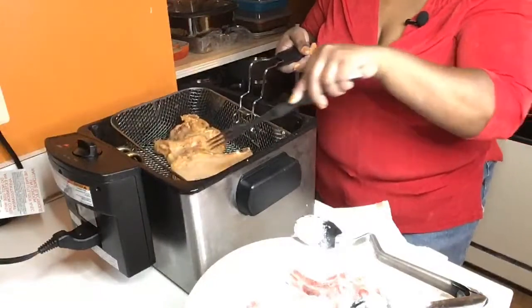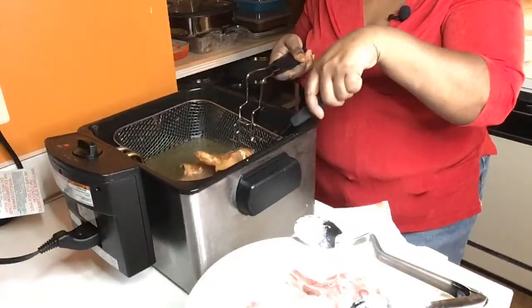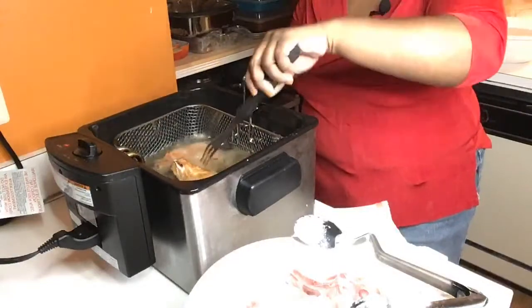Alright, I'm going to show you these pork chops, honey. What you want to do is flip them. Ooh, honey, they smell good too. Yes, Lord. Come through, pork chops. We're in here doing it tonight, honey.